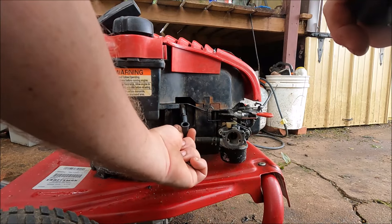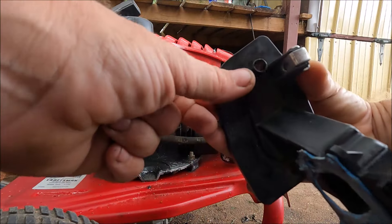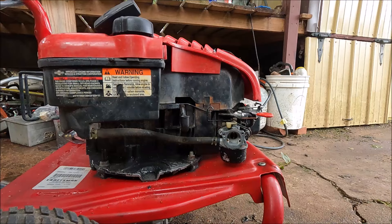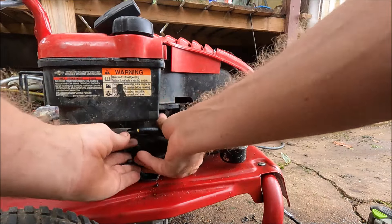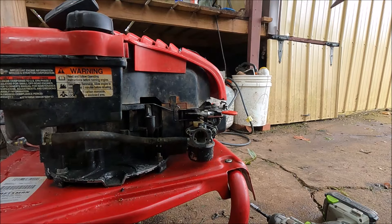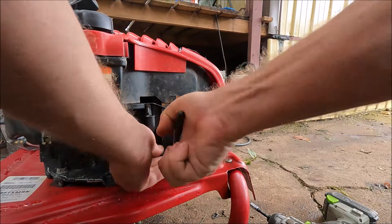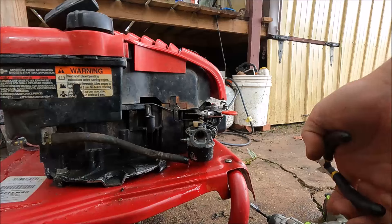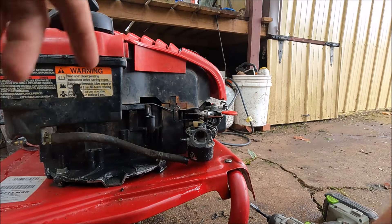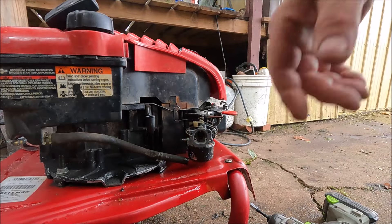There's the crankcase breather hose that hooks up to the back of the air filter. I have the wrong pliers - let's see if they'll work. I got it. I'm going to risk it instead of going to get my vice grips. I think it's out of gas anyway. We'll see how bad it leaks. That's it - that was all it was in the hose.